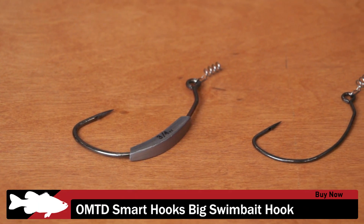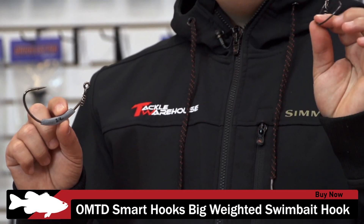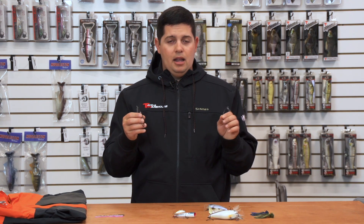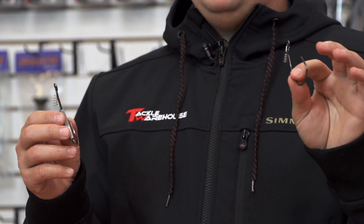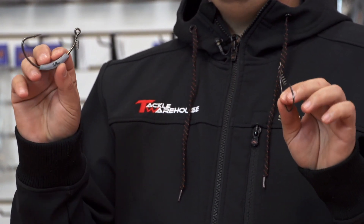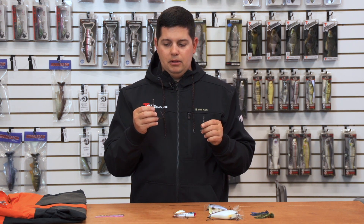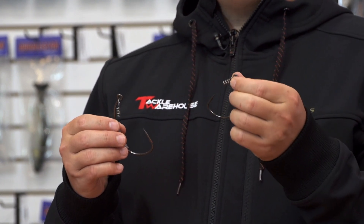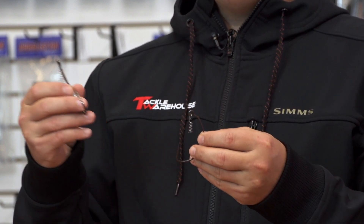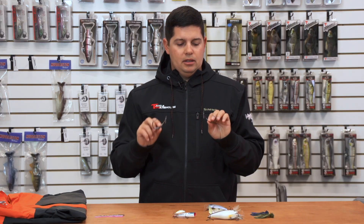Next up we got new swimbait hooks from OMTD – the big swimbait hooks. We got them in 7oz size all the way up to 11oz, with both weightless and weighted versions. Big swimbaits – six, seven, eight, nine inch hollow belly or solid belly swimbaits – are getting a lot more popular, and now we're getting more hook options to cover that. Super wide gap means you'll get plenty of bite and a good hook-up ratio. These also have really big screw-lock keepers made for bigger swimbaits, and an oversized eyelet to better accommodate the 20, 25, or 30 pound line required for throwing this big stuff.